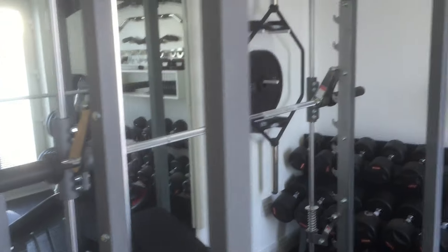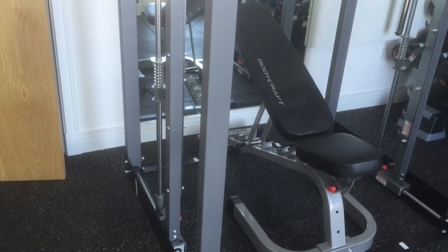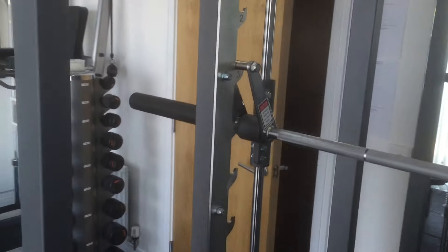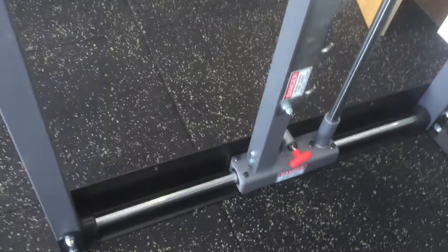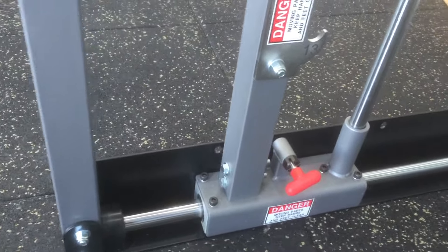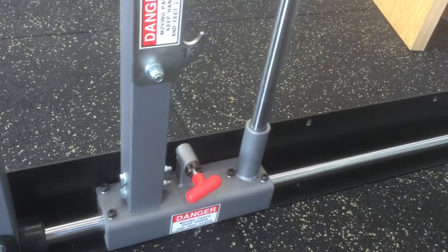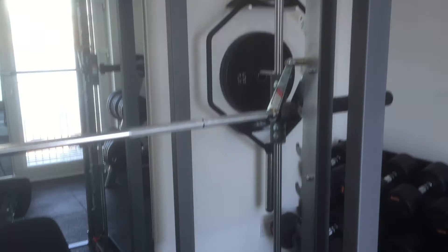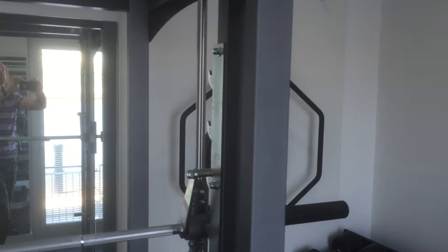First bit of kit is the Jones machine, seen here — great for squats, chest press, bench press, shrugs, deadlifts, all that sort of thing. It differs from a Smith machine in that as well as vertical movement there's also lateral movement, although it can be locked into just vertical movement by engaging that pin with the red head into one of those three holes on the bottom. There's also an adjustable bench there — the Jones machine is an excellent bit of kit, glad I got it. It's got a pull-up bar on the top as well.